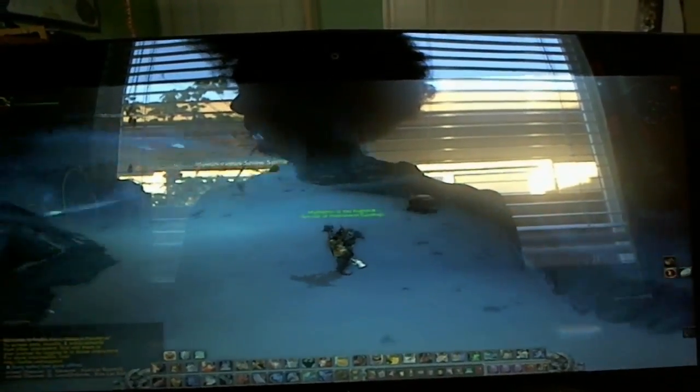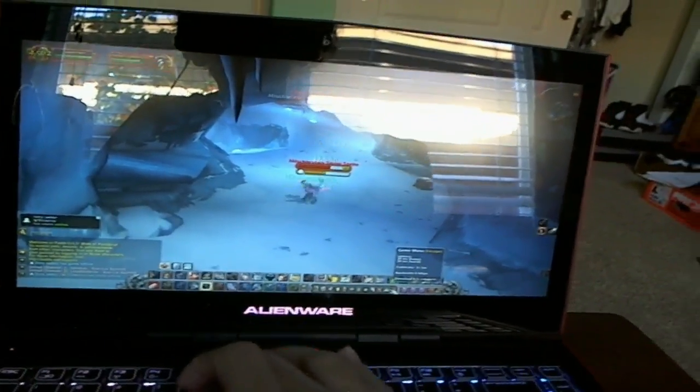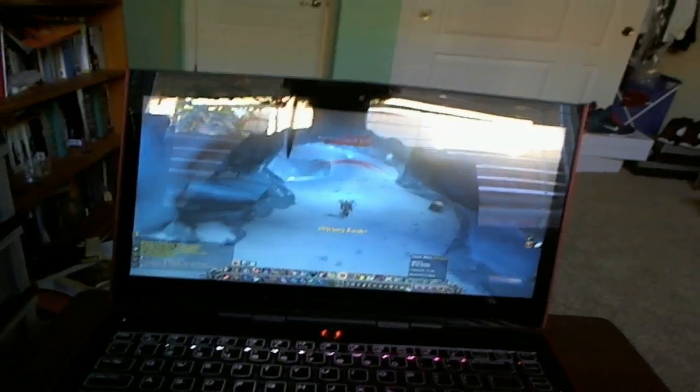Right now we're on Ultra settings and as you can see there is no lag whatsoever — I'm moving around right now. We're currently running at 30 to 32 FPS with no lag at all. You can see this — no lag whatsoever.